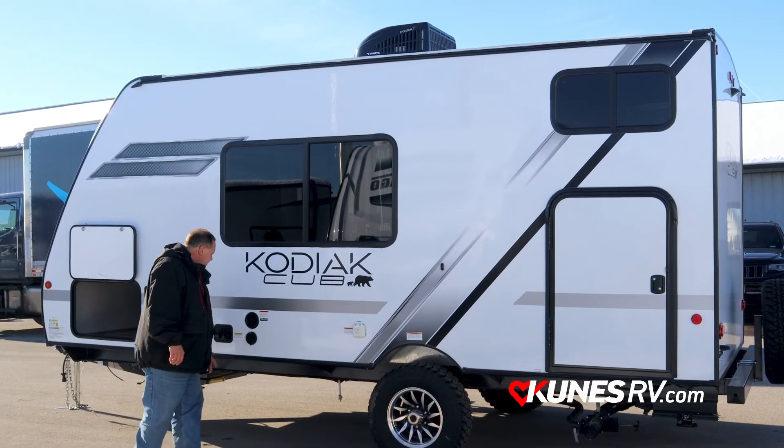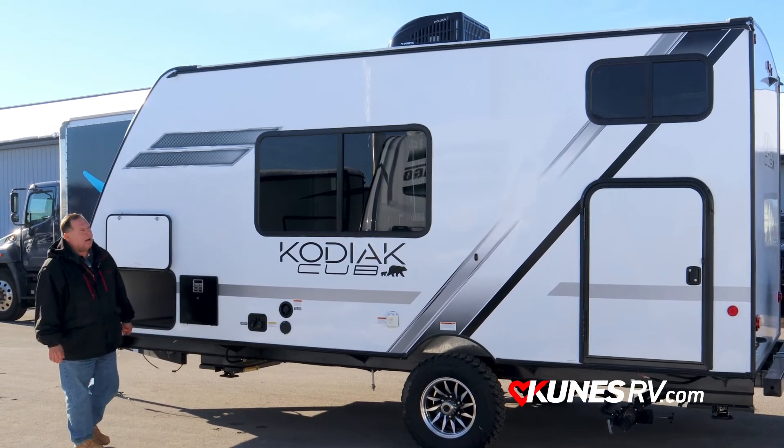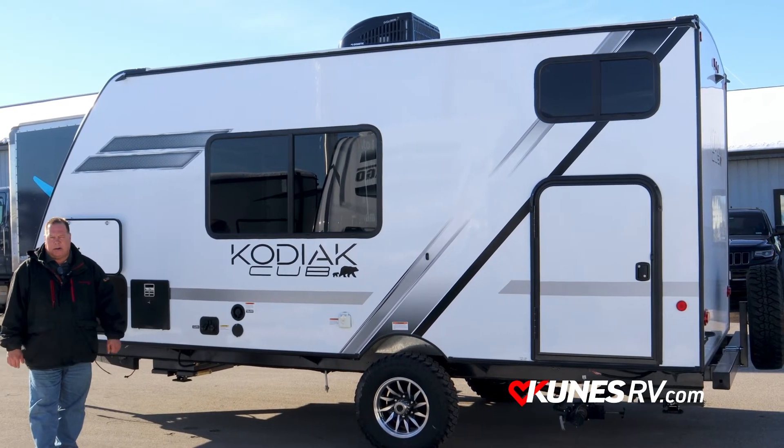Moving back here: 30-amp service — the working side of the coach — and a spray port. So if you've got your pets along with you and they need to get cooled down, or the kids need to get sprayed off, hook up the spray port and you're good to go.